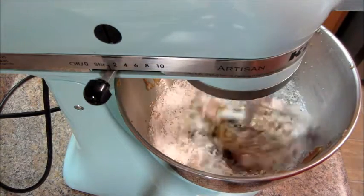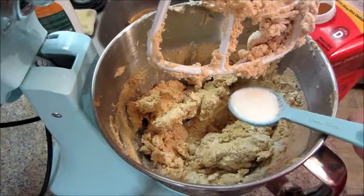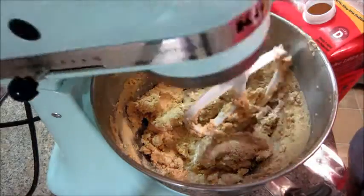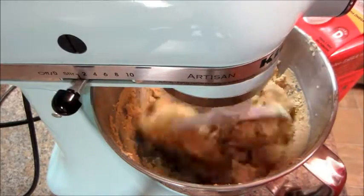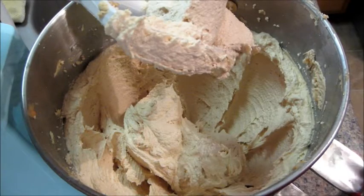Once you've added in all your sugar it will start to get really thick, and then you're going to want to add your milk. You can add four to six tablespoons of milk until it gets to the consistency that you like. It should look light and fluffy like this.